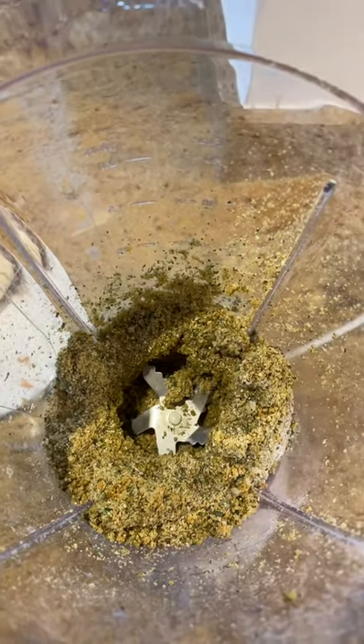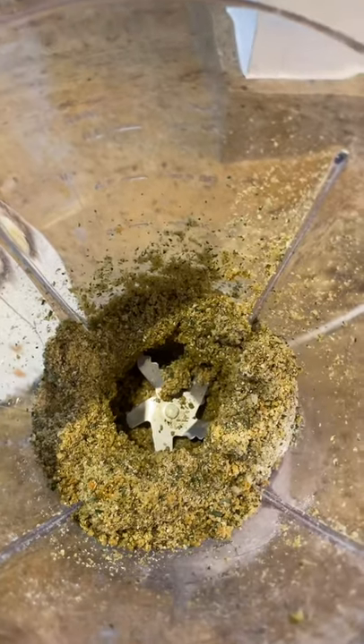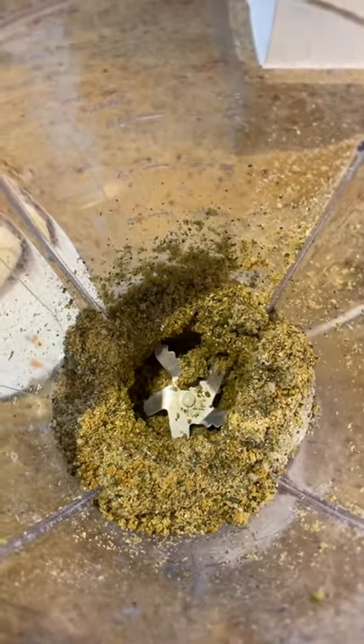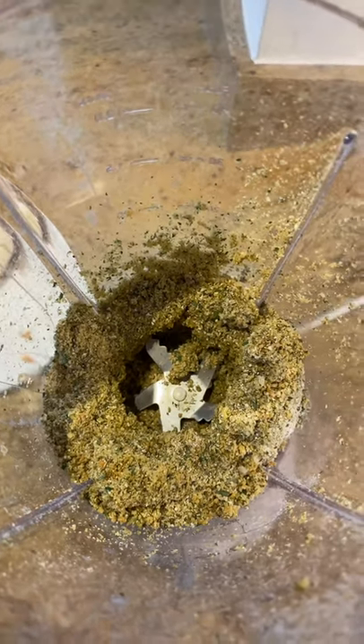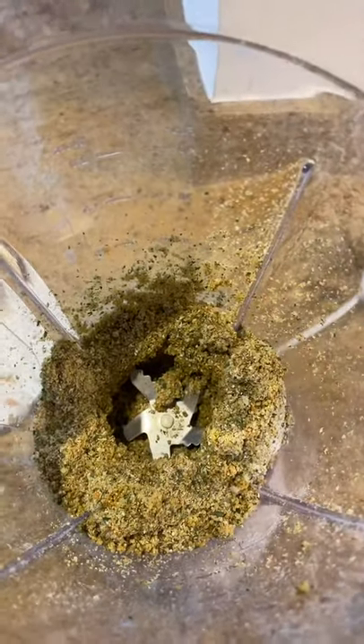I'm going to add the banana and the forage in now. I'll be using chamomile, rose, dandelion leaves — both fresh and dried. Maybe not all that banana, but you'll see my idea in a little bit.